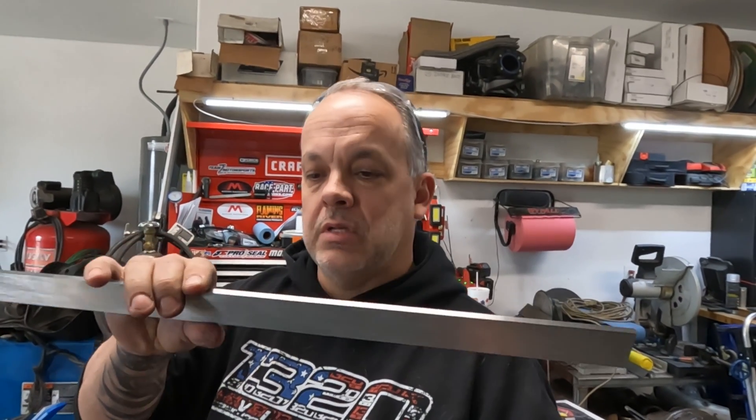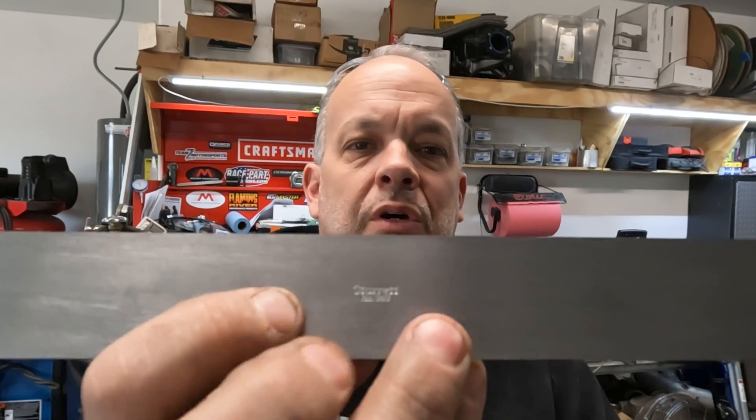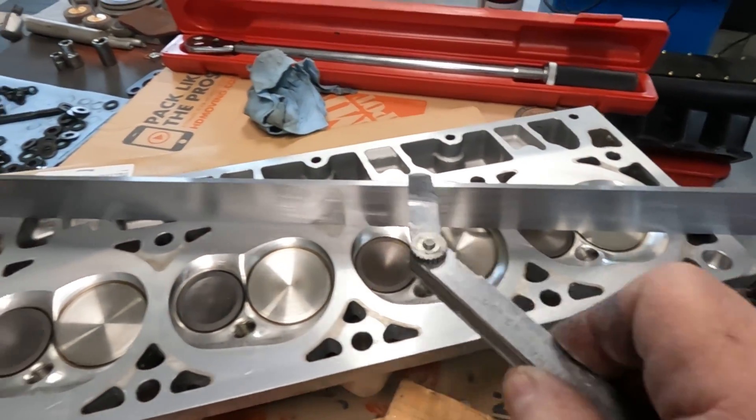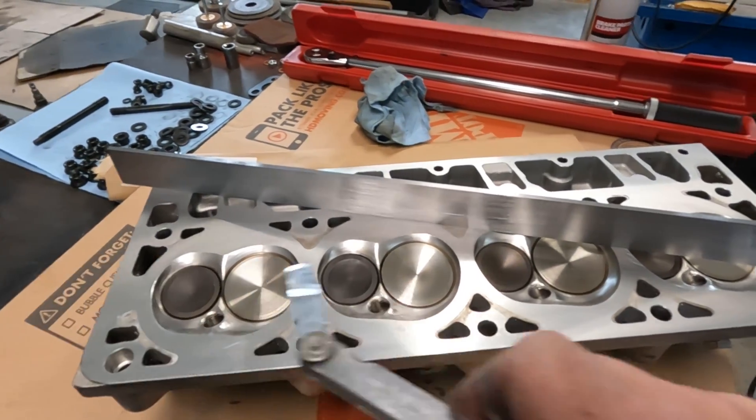So far so good — everything checked out. I bought a precision straight edge to check the cylinder heads with. It looks like just a piece of metal, but it has a Starrett logo on it — that thing is ground straight and flat, guaranteed to be straight within four-tenths of a thousandth over the whole two-foot length. You just place it on the cylinder heads, check a feeler gauge underneath in an X pattern and straight across. If a thousandth-and-a-half feeler gauge doesn't fit under there, it's considered pretty good.